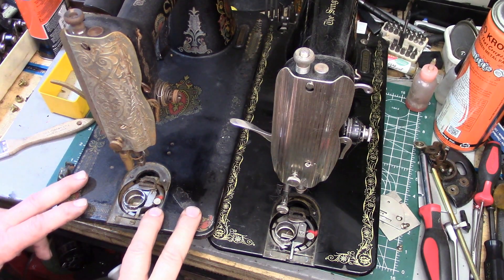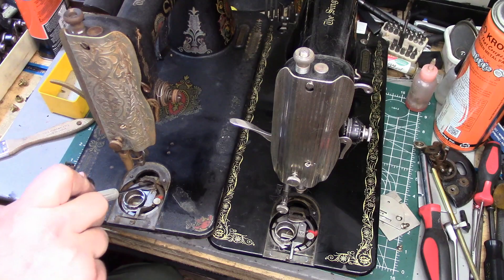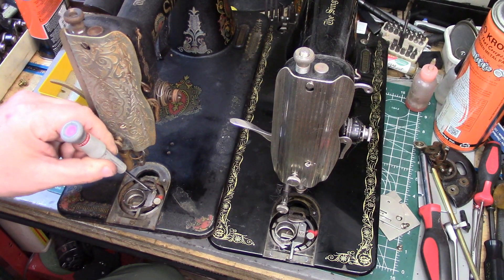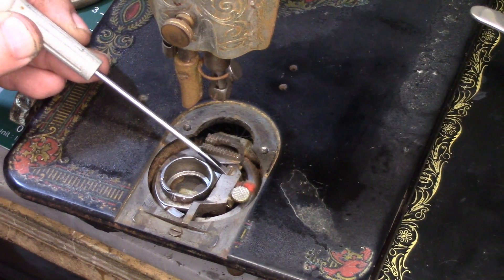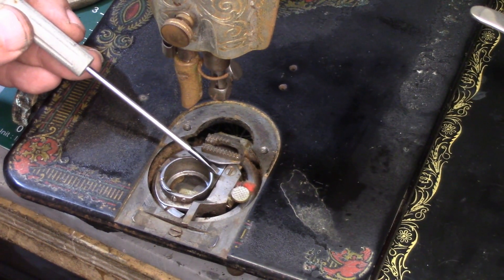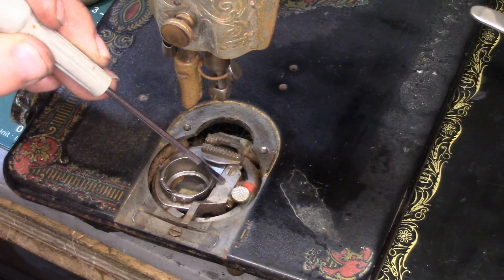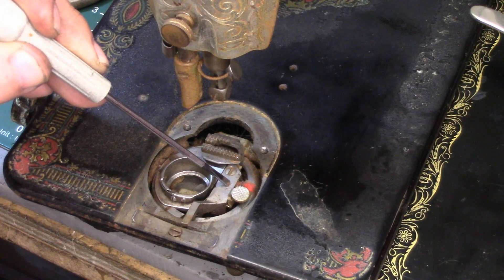If you have an older one, like this filthy disgusting red eye, the screw you need to remove is right here on top — I'll zoom in — that would be this one here. Usually it's a lot easier to do this if you take the feed dogs out, but that goes for either style machine. Notice there is no screw of death on this style machine.